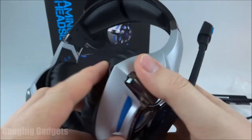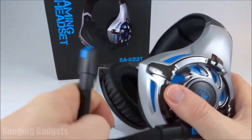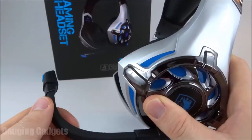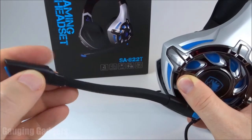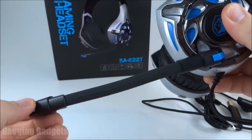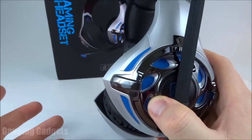Going over to the left earmuff, we have the same design over here. We also have the microphone, which is on a rubber gooseneck so it can bend — you don't have to worry about this snapping or breaking. You can position it and it'll stay that way. I believe there's a blue LED at the end of the microphone as well, which might look cool on a stream. This does articulate all the way down, and you can push it up so it's out of your way if you're eating or don't want the microphone near your mouth.